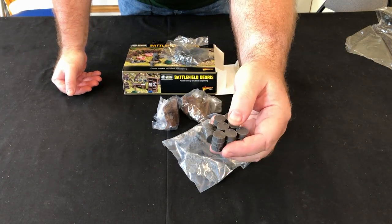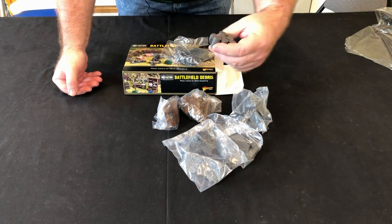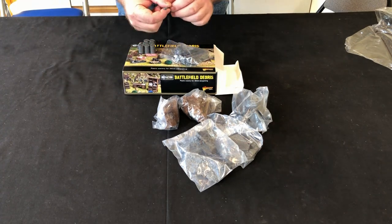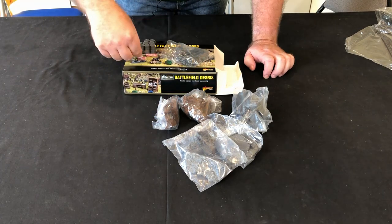They don't look too bad, quite nicely moulded. I think Steve from On Point HQ would love a set like this with his diorama basin work that he does. And there's a little stop board — a little stop sign — so that's not too bad. It's a Halt sign.